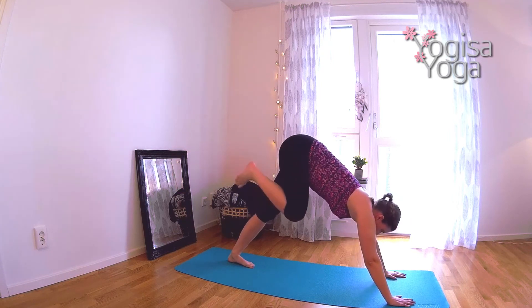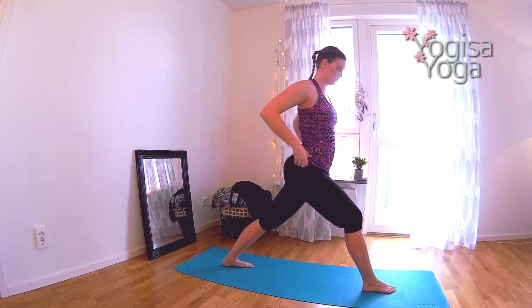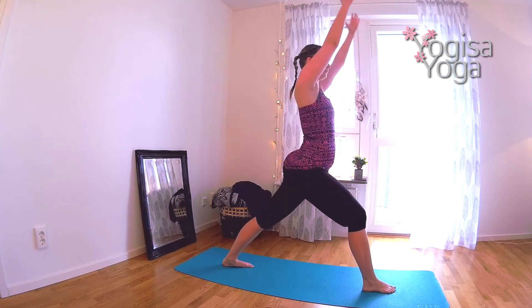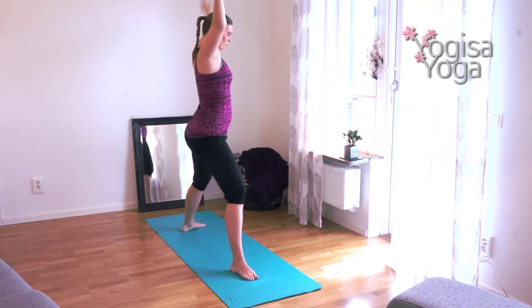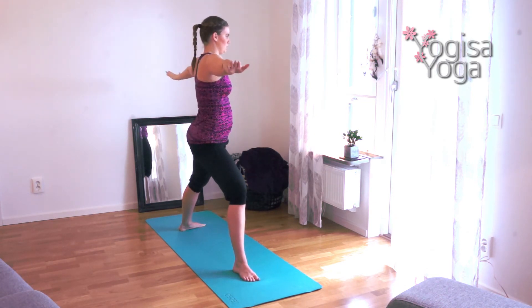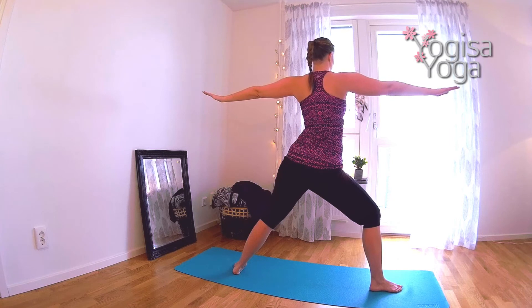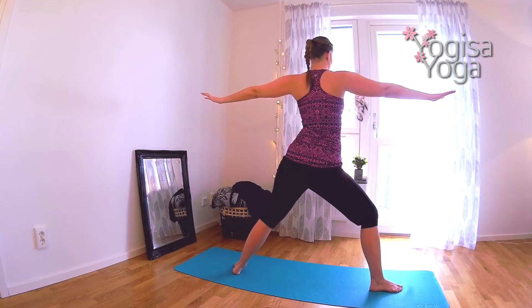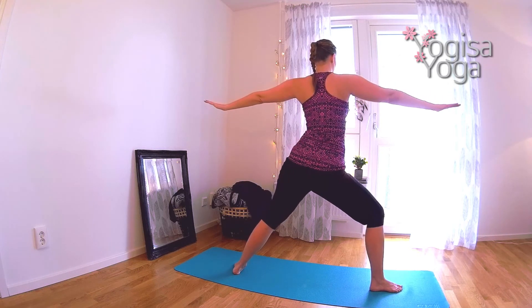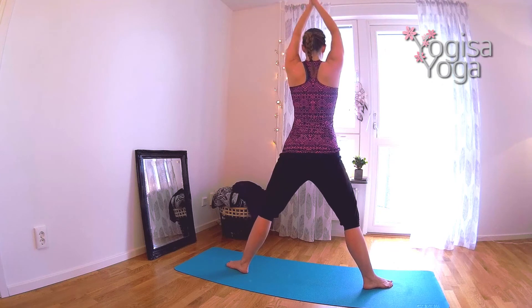Breathe in and lift the right leg high. Breathe out and step the right leg through. Spin the back heel down and rise in warrior one. Square your shoulders and hips to the top of your mat. Big inhale, as you exhale open up into warrior two. Reach your arms front and back. Keep the shoulders relaxed. Take the tailbone under and keep the core tight. Breathe in and straighten your right leg, move your right toes in, then sink down in guarded squat. Breathe in and straighten your legs. Exhale and sink down in guarded squat again.